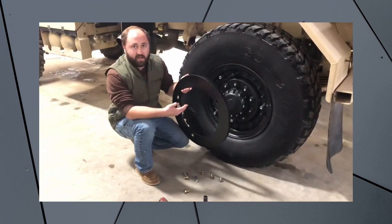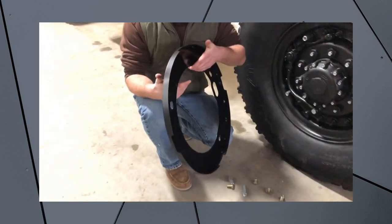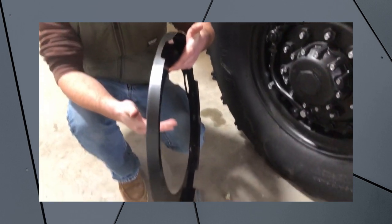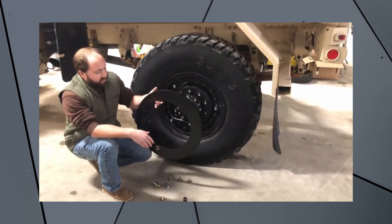They bolt on to any standard wheel and they come with all the hardware to be able to install them. As you can see, it's a 14-gauge steel construction. This particular model that I have here in my hand is actually painted and not powder coated — the actual product will be powder coated.